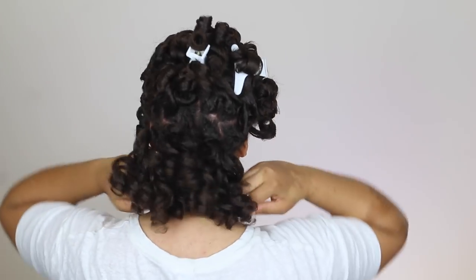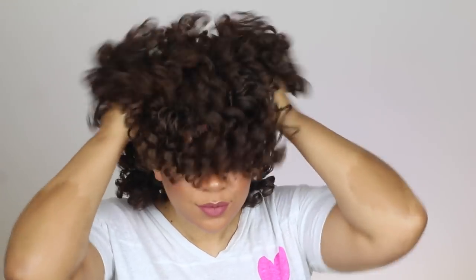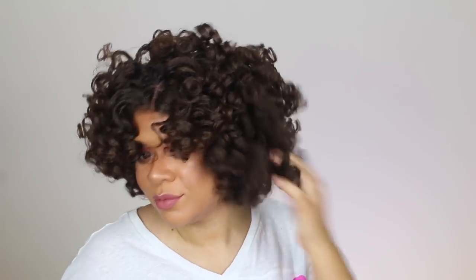My hair feels really good — it's soft, bouncy, and moisturized. After I separated all the curls my hair just looks and feels so good. I have a little bit of volume going on. I'm going to separate my hair just a little bit more because I just love my hair really big, but overall I just love how my hair came out thus far.